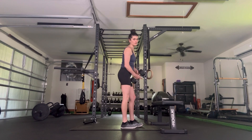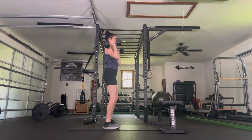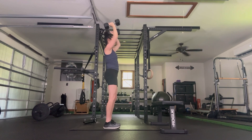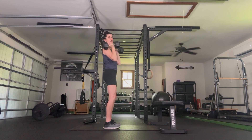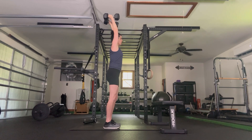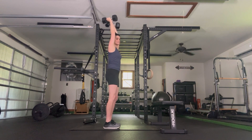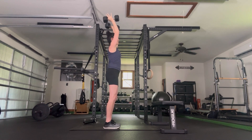Grab your weighted objects for overhead press. Soft knees, palms face in, press it up and back down. If these weights feel a little too heavy, add a little leg help — use your legs to assist. We go 8 total. Four more, three, almost there. I'm saying it to myself because I need that extra reinforcement. Final one.